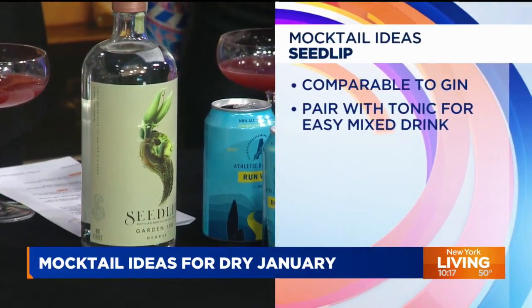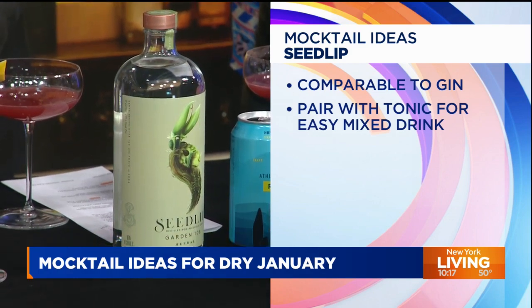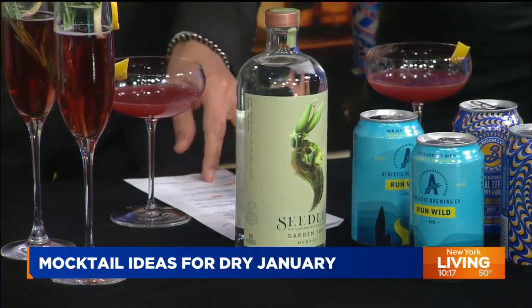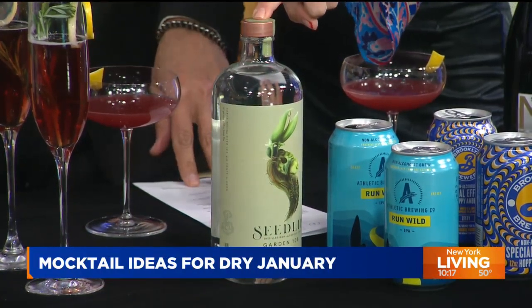The one I'm really excited about is Seedlip — this is my favorite right now. This one is absolutely delicious. The funny thing is it's actually distilled very similarly to gin, so it goes great as a gin alternative. They distill it with a neutral spirit, add in a bunch of botanicals, and then remove the alcohol — so you get a really strong flavor profile. It comes in a couple of different flavor profiles. Just add some tonic water and you're good to go, with a little garnish.